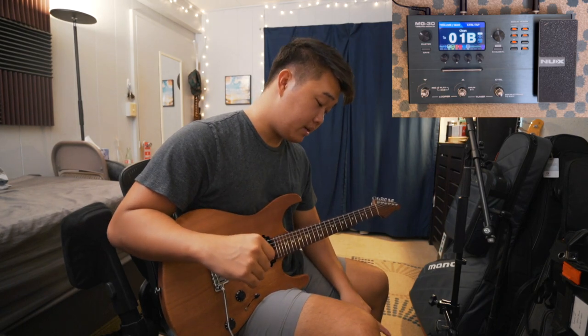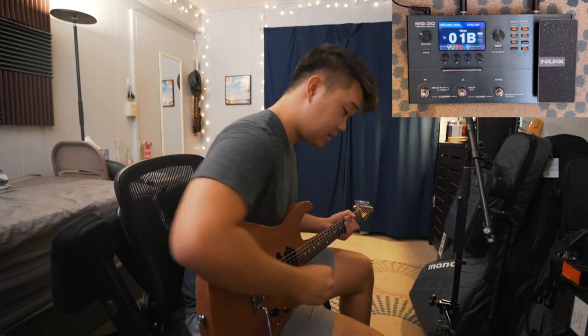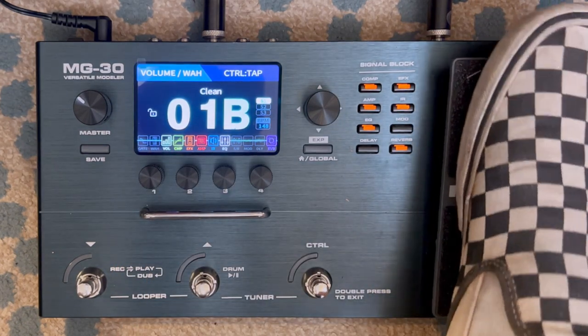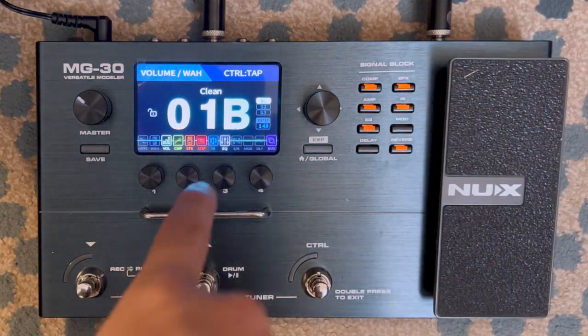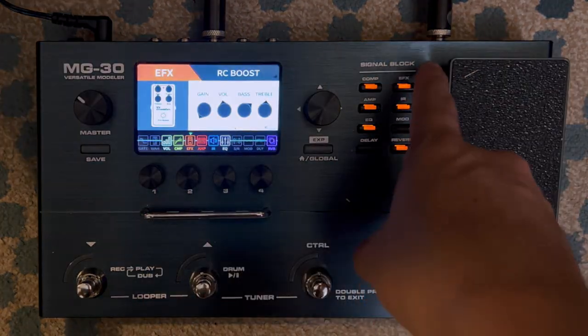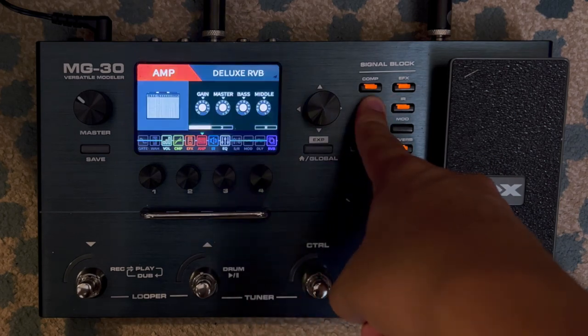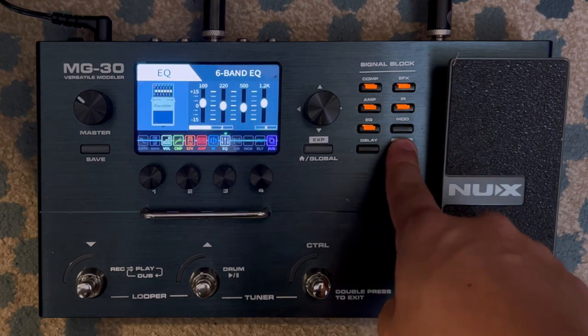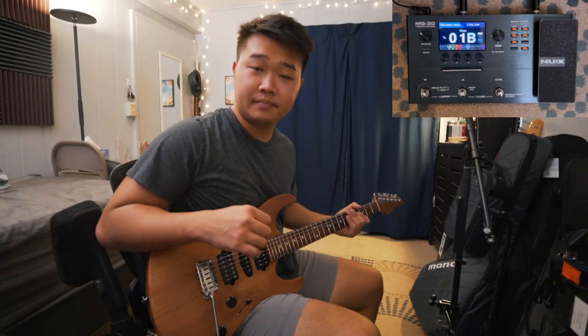Let me take you through this first patch. I have pretty much the first whole bank, O1 — that's what I use for all my presets. I start with O1B, which is my clean patch. I have the volume pedal engaged, which I can control with this. Volume, compression, EFX is a boost — RC boost right here. The amp is a Deluxe Reverb. Then I have the IR, some EQ, and reverb.